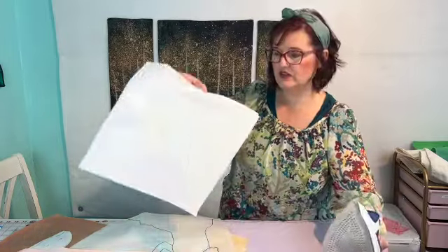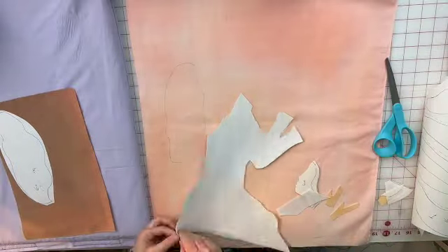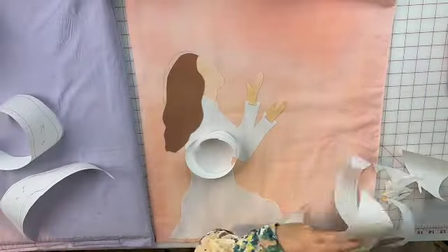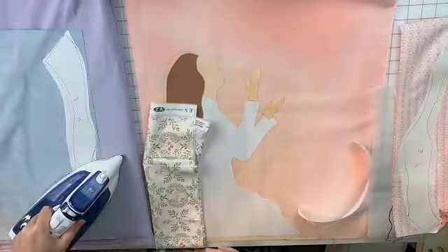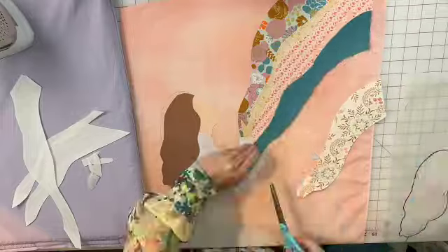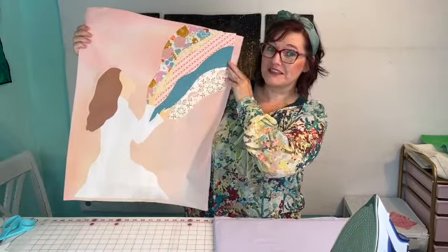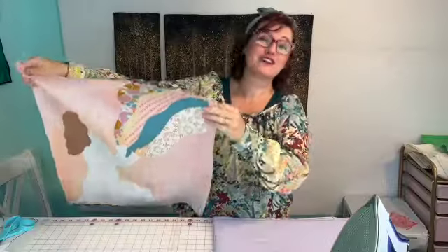I think I've got that pressed enough — see, it is attached. Now I'm going to cut it out with my scissors. Here is our assembled art quilt, but it's not finished yet. Join us next time where we learn how to embellish to make your art quilt pop. Don't forget to like and subscribe, and if you have unfinished quilts, check out experiencethequilt.com and place your order. We'll see you next time.